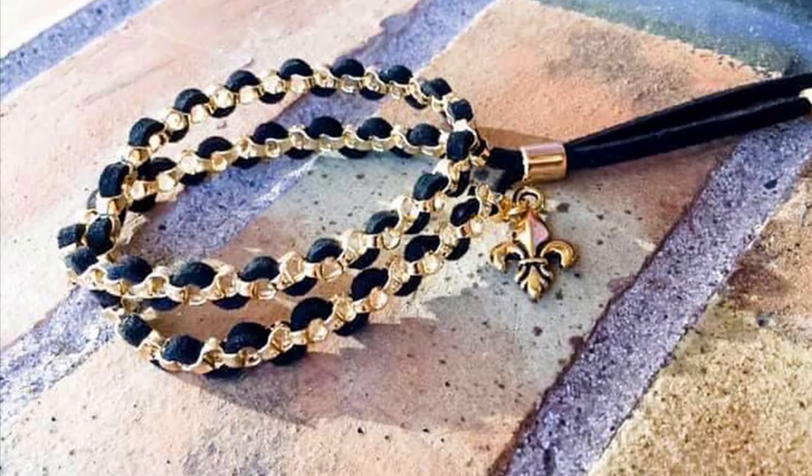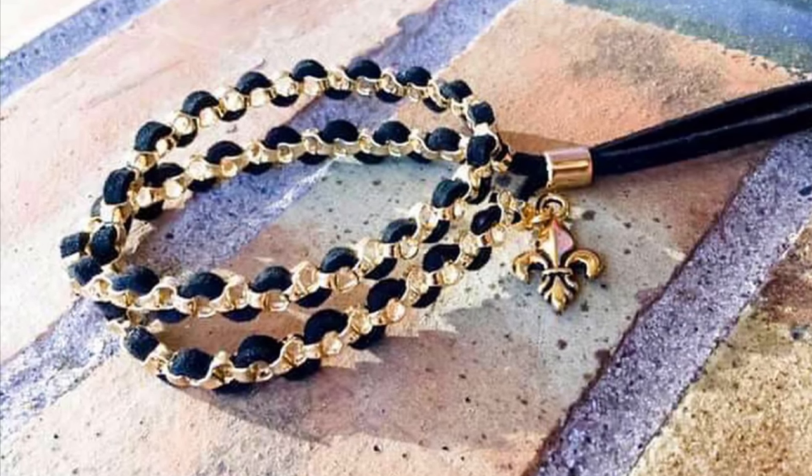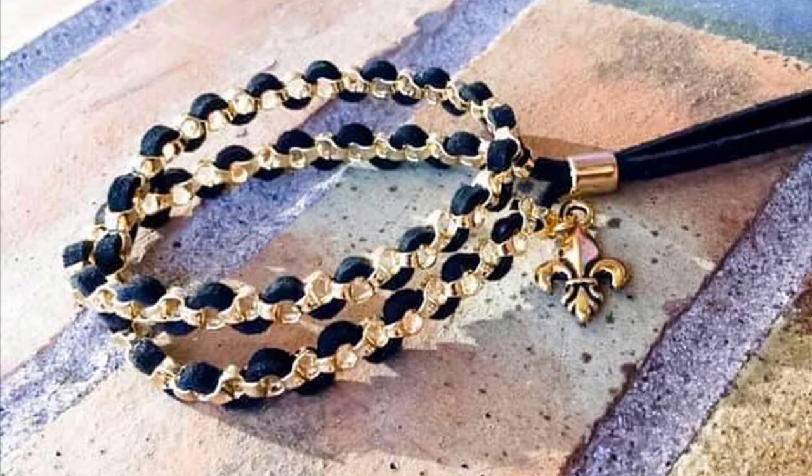Hi everyone, it's Abby with The Bead Place and Beadplace.net, and today I'm going to be showing you how to make a really fun bike ride wrap bracelet.